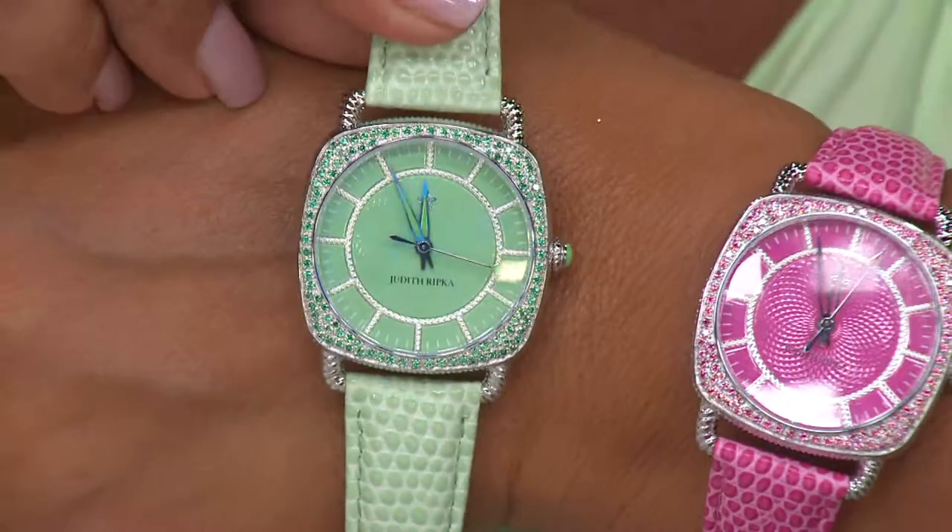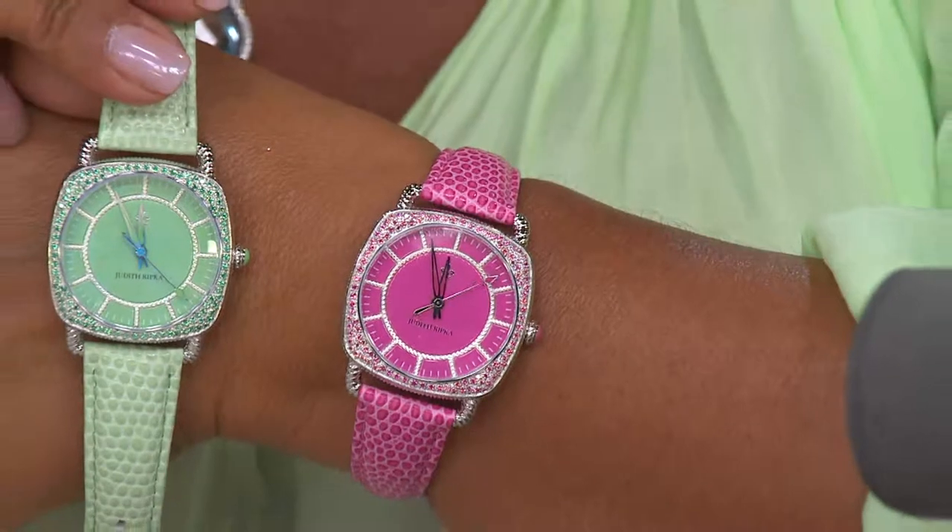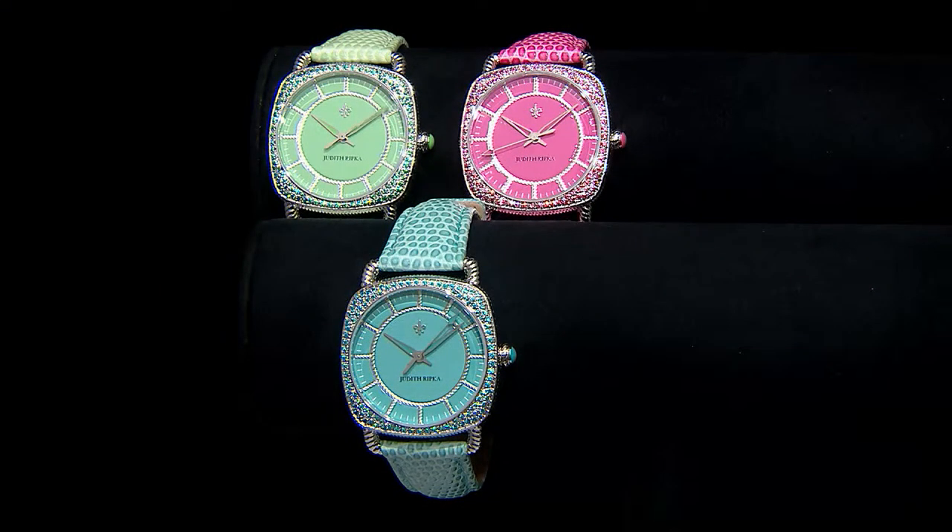I am wearing the pink. The blue is getting very, very limited. Swiss parts movement on this, water resistant up to 3 ATM — so all the bells and whistles that you would expect in a quality watch, fully finished, and it's all stainless steel.